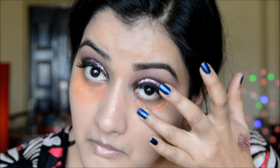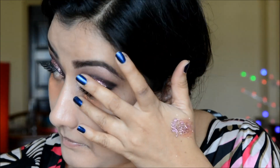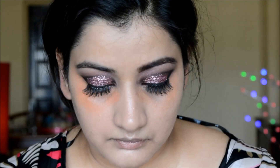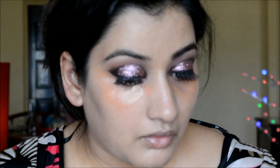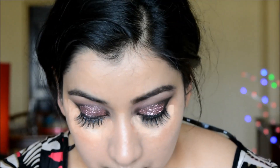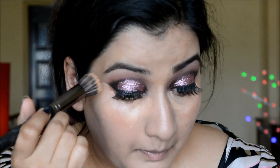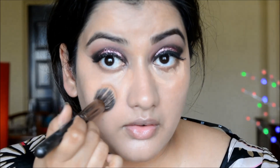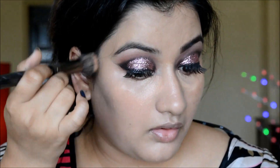I'm concealing the darkness under my eyes with an orange corrector, then going over with a concealer, blending with my finger. Then I'm using my Kryolan Supra foundation as a concealer and stippling it down with my Makeup Geek highlighting brush.